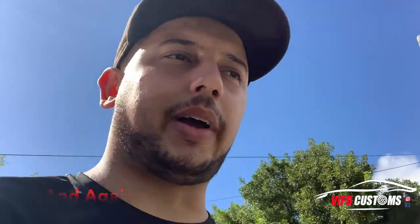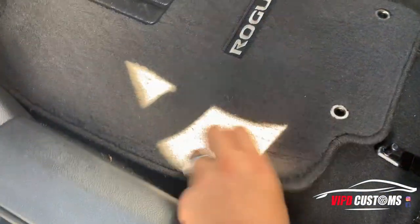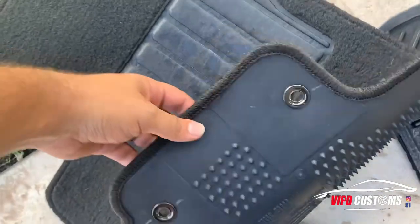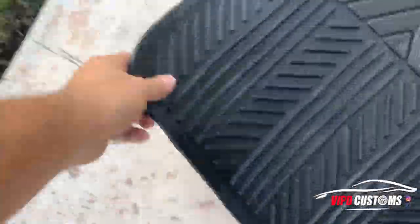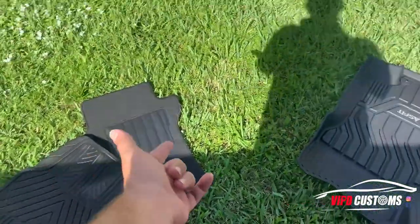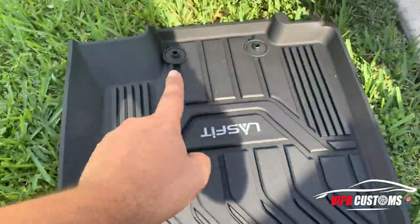The dirtiest part of the car is the driver's seat — my wife goes in and out with dirty heels and shoes, dirt and grime all over the floor. Let's see how this fits in the front. You can see these are the factory retention points for the floor mats so they don't lose grip. Those rubber mats were okay I guess, but these have their own retention holes.